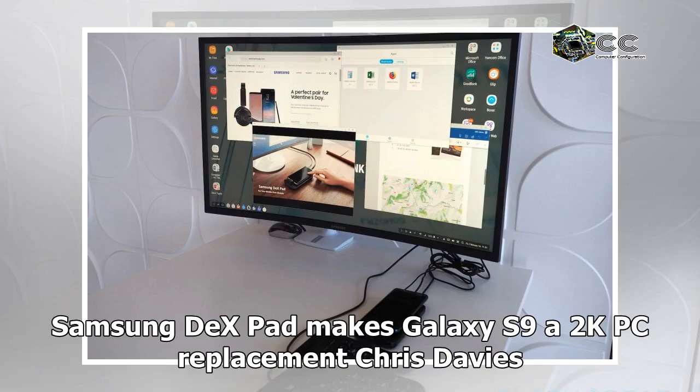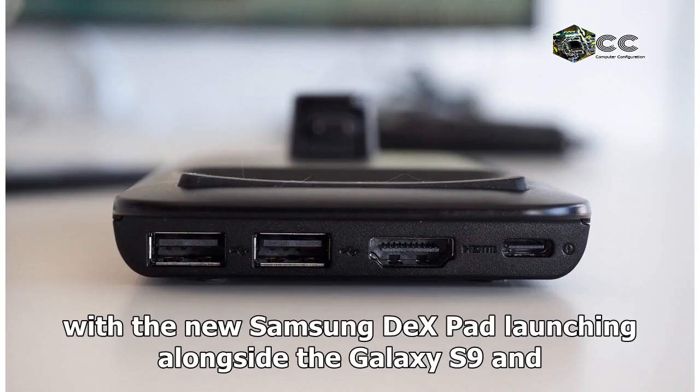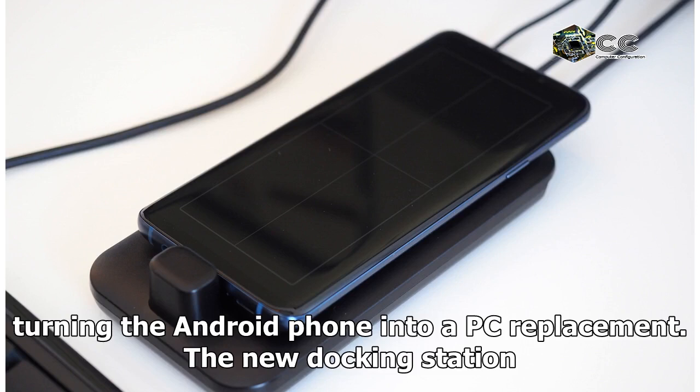Samsung DeX Pad makes Galaxy S9 a 2K PC replacement. By Chris Davis, February 25, 2018. Samsung's DeX system is getting an upgrade, with the new Samsung DeX Pad launching alongside the Galaxy S9, turning the Android phone into a PC replacement.